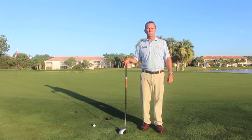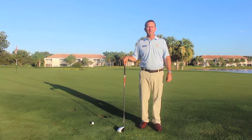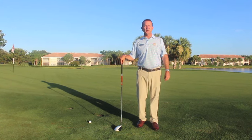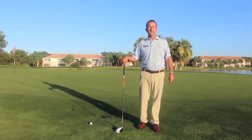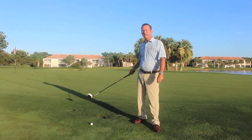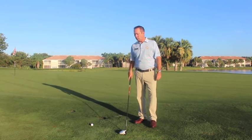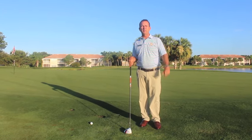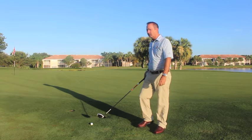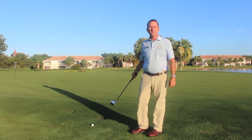Our next local rule is an immovable obstruction rule, and it really deals with sprinkler heads around the putting green. It is Rule 24-2. Three things must happen when taking relief: one, the sprinkler head must be at least two club lengths from the putting green; two, my ball cannot be more than four club lengths away from the putting green; and three, my ball has to be on a direct line from the sprinkler head to my target or to the hole.